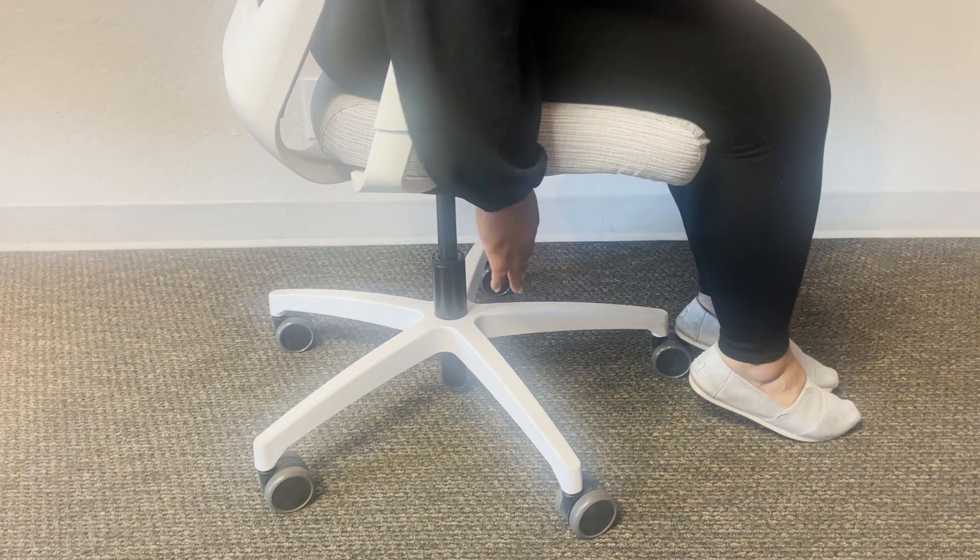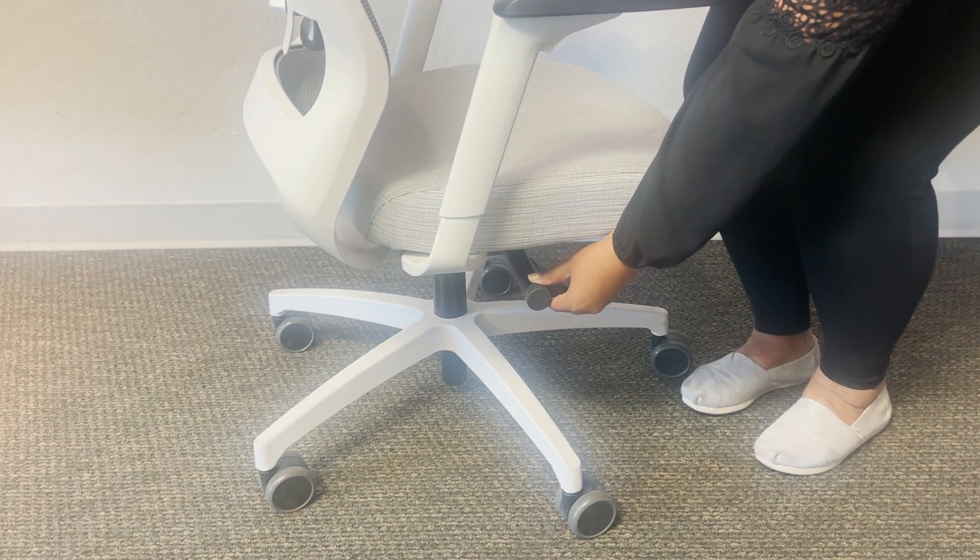To adjust your seat down, pull up on the paddle on your right hand. To adjust your seat up, remove your weight from the chair and pull up on the same paddle.